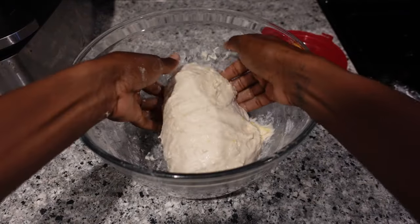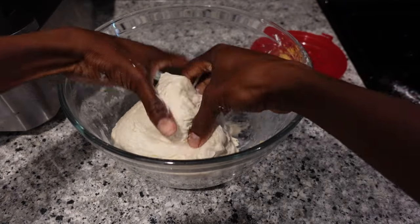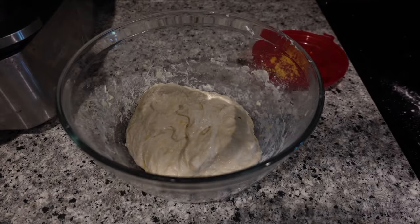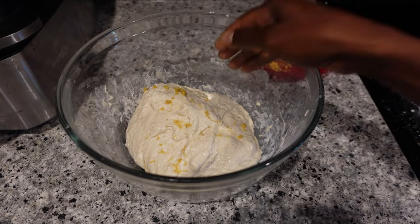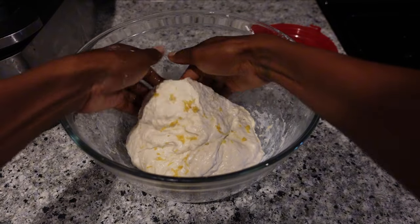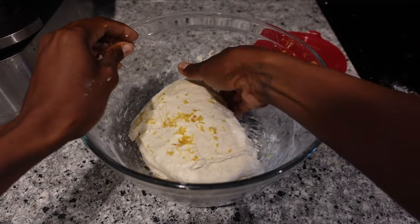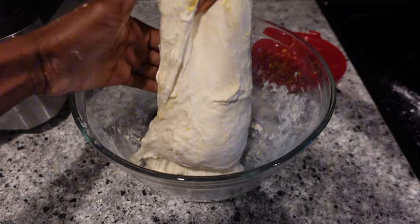So this is a blueberry lemon loaf and I've already added one set of lemon zest, but I'm going to add some more during my stretch and folds. I've made a blueberry lemon loaf before and I did all the add-ins at the end, but the lemon flavor wasn't as strong. So I thought if I add the lemon zest through each stretch and fold, it'll have time to sit and those lemon oils will go throughout the bread, giving it a nice lemon taste all the way through.